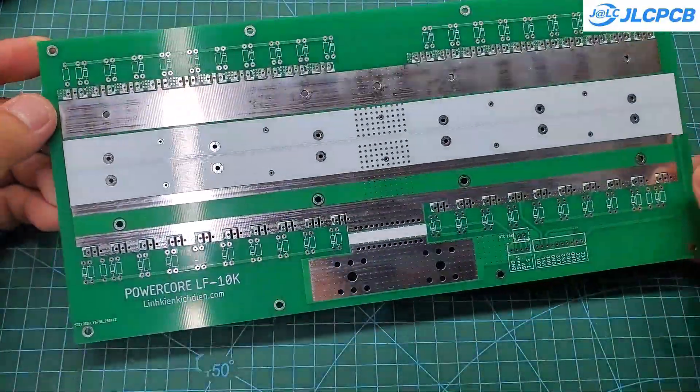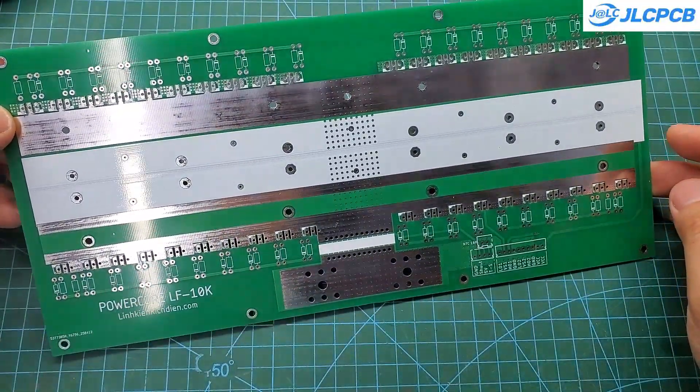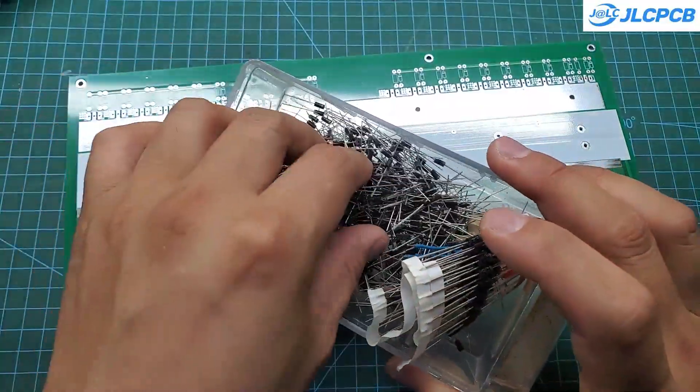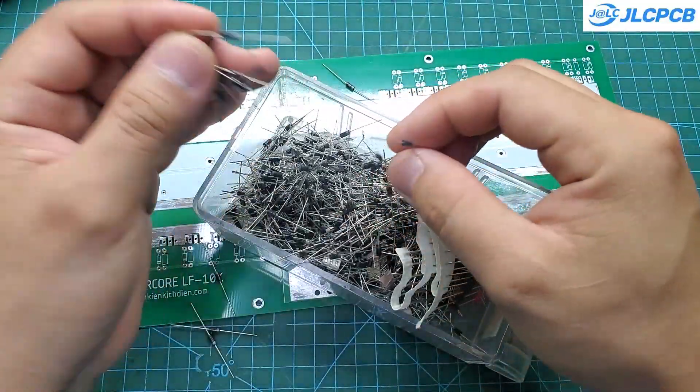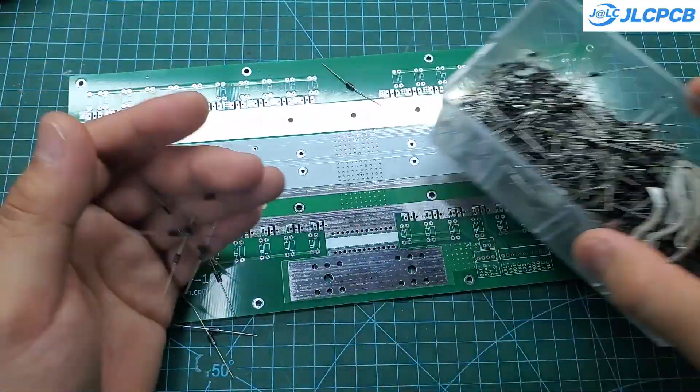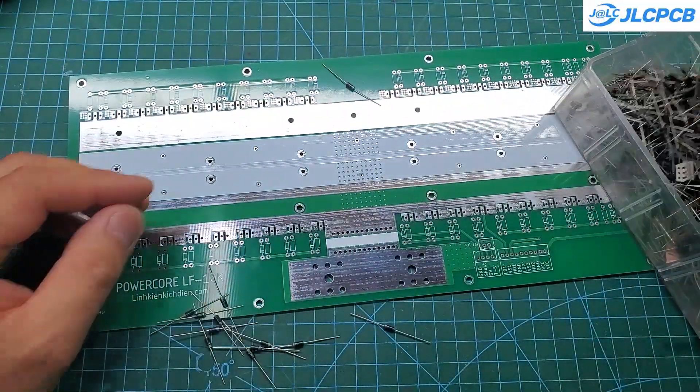For continuous 10 kW output, I had to use 40 MOSFETs rated at 148 amps each to ensure the system can run non-stop without overheating. Just soldering all the gate resistors and gate discharge diodes alone was exhausting. The number of components is truly massive.